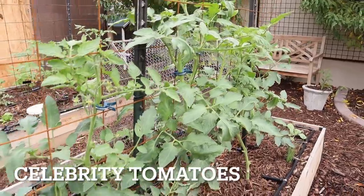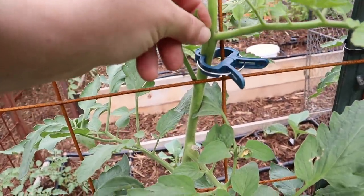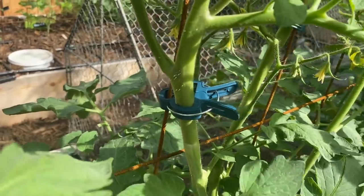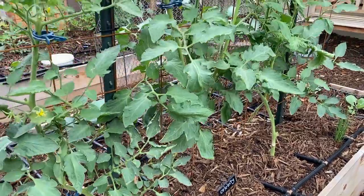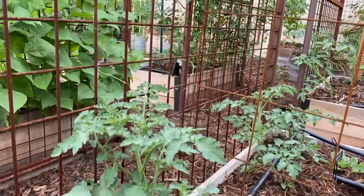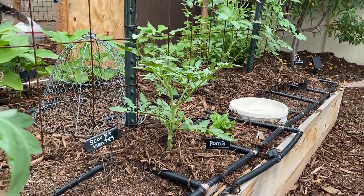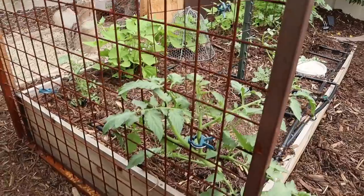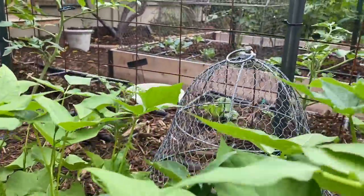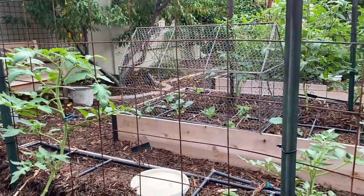This bed is full of tomatoes - I've got one of my favorite Celebrity variety growing in here. I'll remove the little suckers, prune it to a central leader, and then just clip them on the wire here with these clips. I love them because you can move them around. There are three plants growing on this trellis and some yellow pear tomatoes climbing up the arch. Another bed has tomatoes, carrots where I've pulled back the mulch and planted, and bush beans. I'll prune those tomatoes to a central leader and attach with the clips as well.